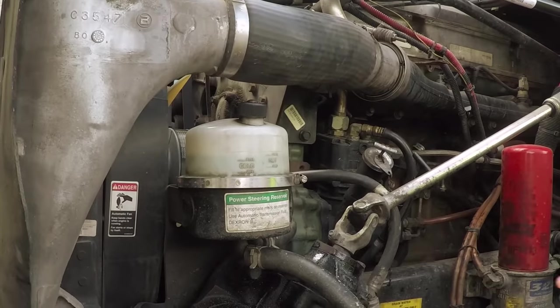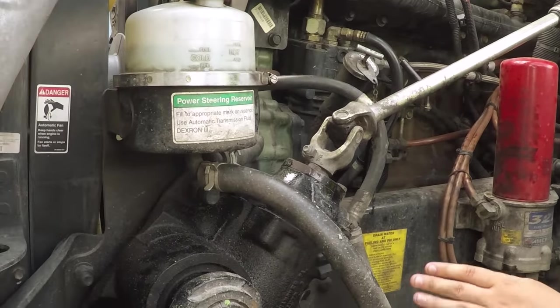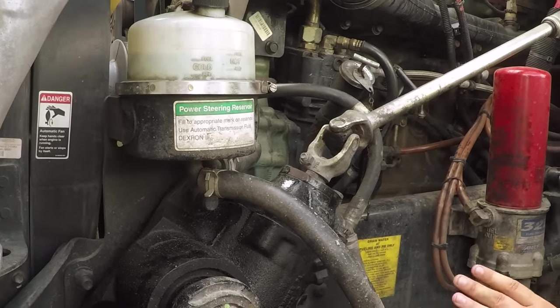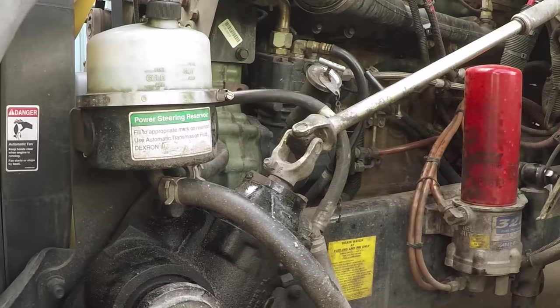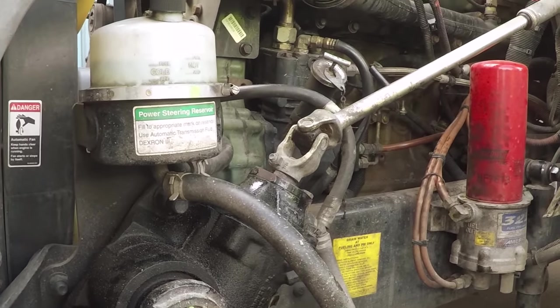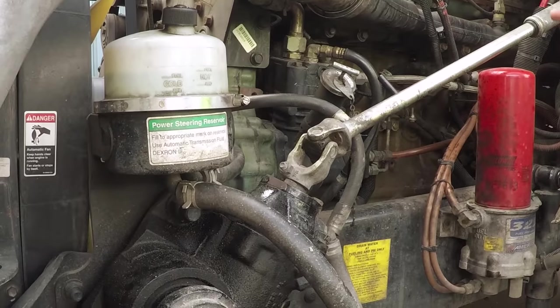The power steering fluid reservoir has got to be securely mounted, not broken or cracked, at the proper level, and must show no leaks. The hoses going to and from the power steering reservoir have no abrasions, bulges, or cuts, are secure on all ends, and don't show any visual leaks. That takes care of our three threes — the three L's, the three engine components, and our three fluids.